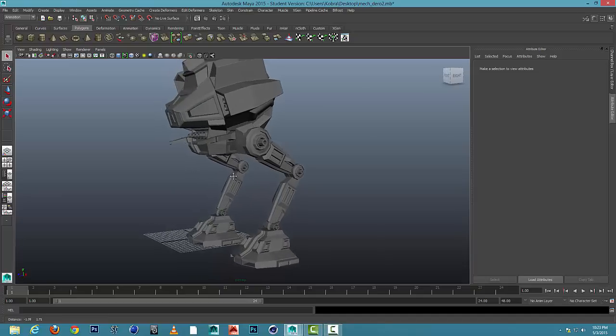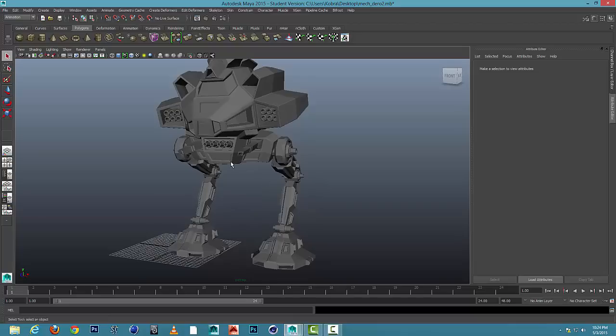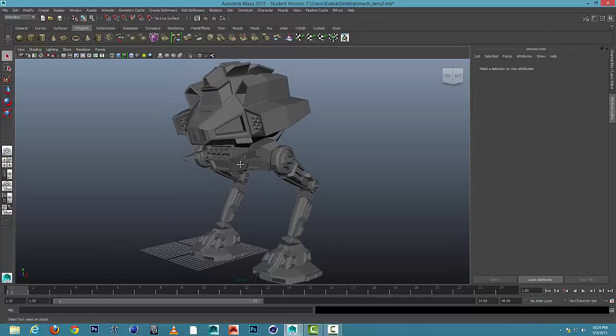Hi everybody. This tutorial I'd like to go over is how to rig — it's adding joints to a two-legged mech. We'll be using the IK Handle tool to create a realistic joint system where when the foot will raise, the knee joint will flex as well. It'll be a smart type of joint system. The second video of this series will go over how to create a walk sequence.